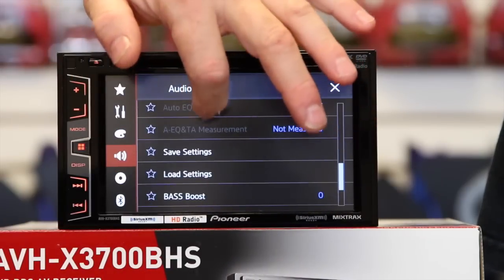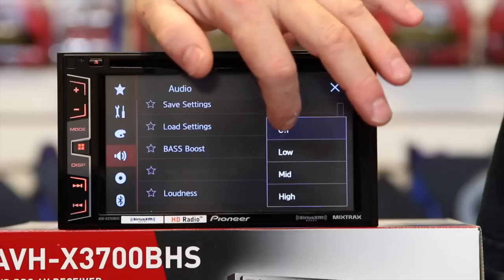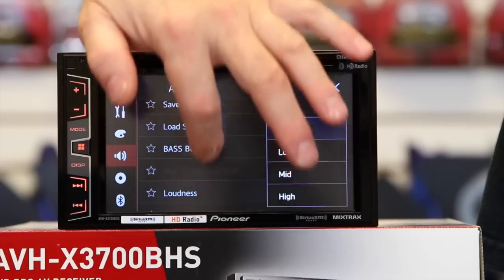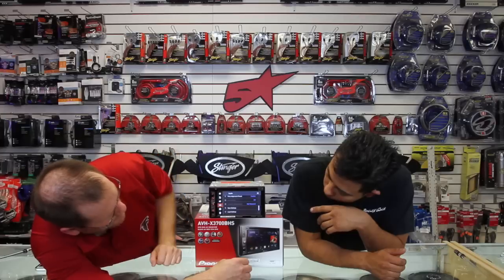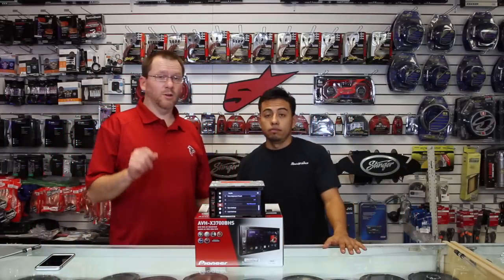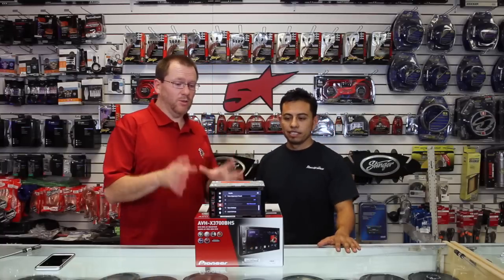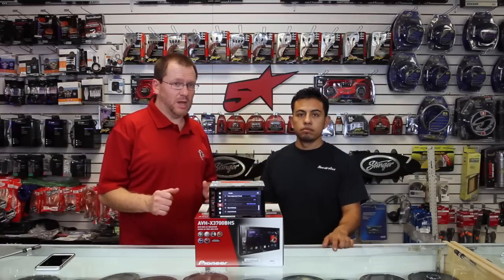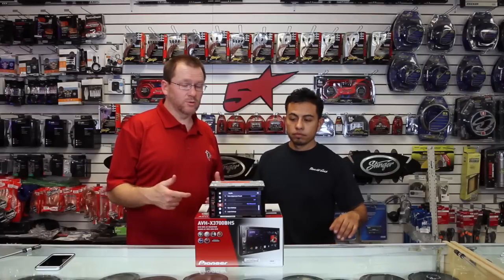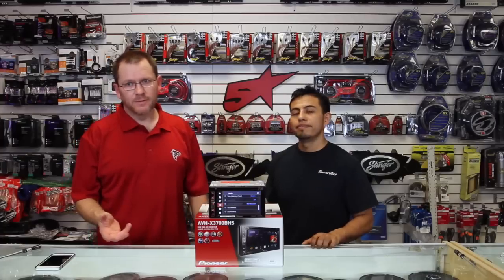Down at the bottom it has bass boost — don't ever turn that on. It has three-step loudness control. It also has save settings, which is the coolest feature: it saves all your radio settings, so when you disconnect the battery or it goes dead, you just go into that and it automatically restores everything. You don't have to come back to the store wondering what happened to your sound.